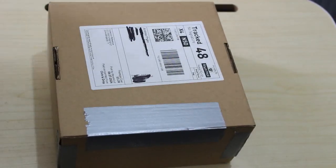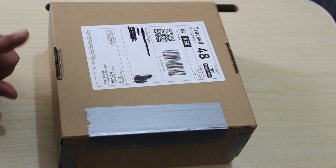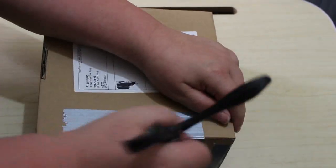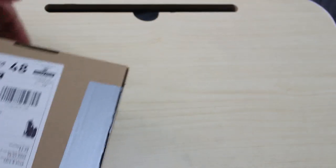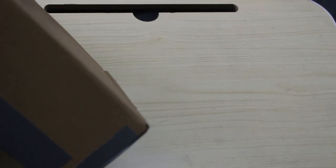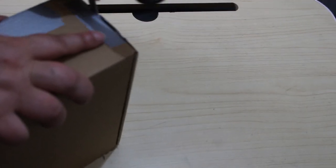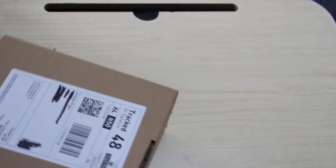Hello everybody, welcome back to the channel. If you can hear the fan, I do apologize — it's really muggy at the moment, even though it's been raining. This is a box of pens that I bought off Facebook Marketplace. Let's open it up and have a look. I love that you can hear them rattling around. It's a good box, actually — I'll probably keep this box as I make a mess of opening it.